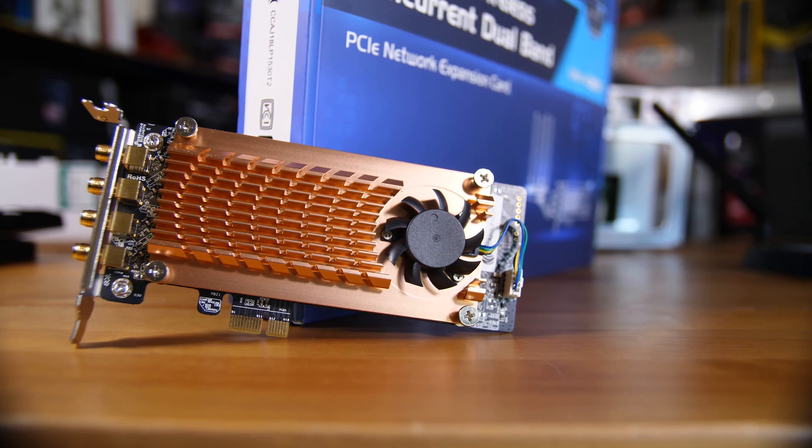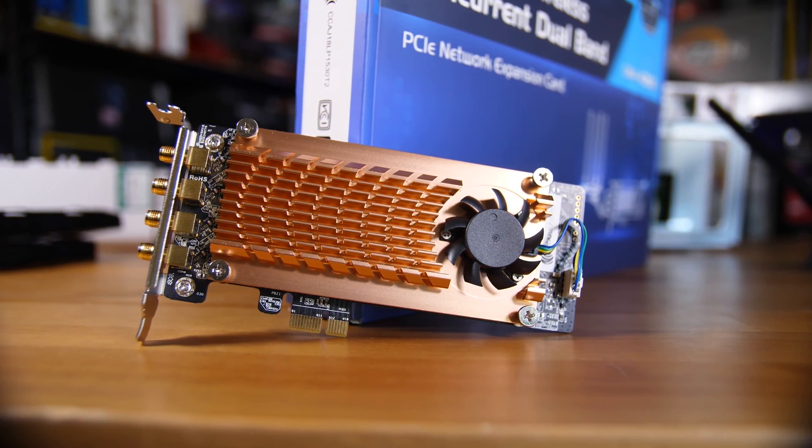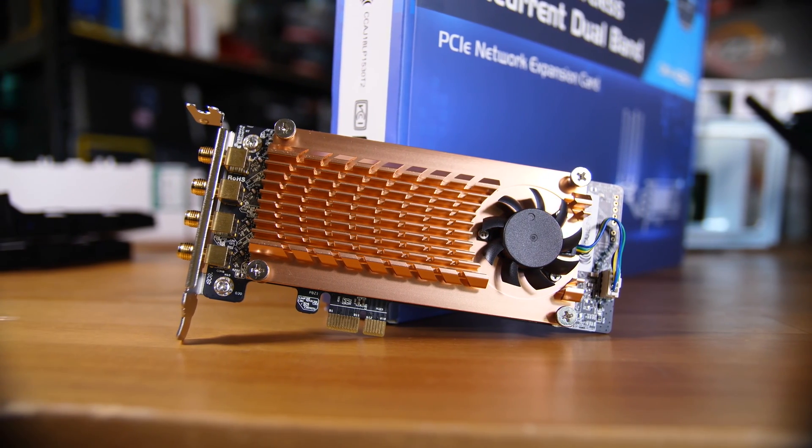This is the QWA AC2600. The card is essentially just an incredibly beefy Wi-Fi card. Because of the NICs they use on board, which are Qualcomm QCA9984s, they actually only have driver support for QNAP NASs and Ubuntu PCs. So bear that in mind if you are thinking about picking this up for anything Windows-related or anything like that.